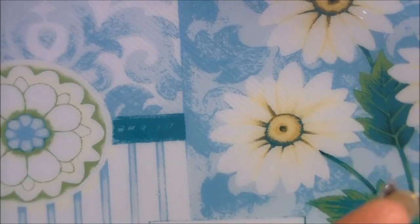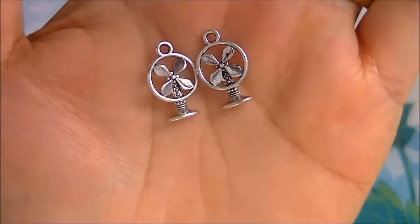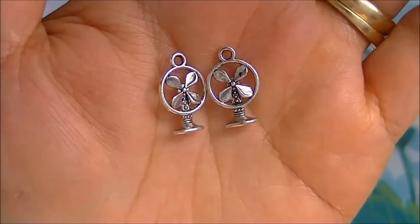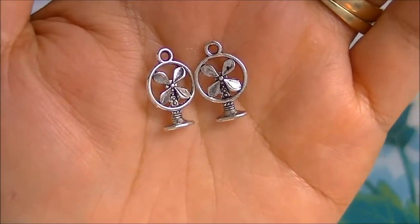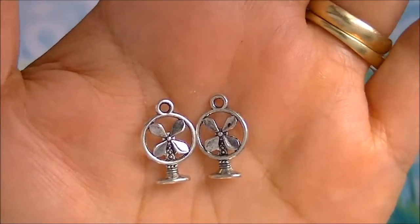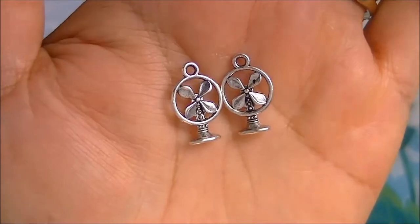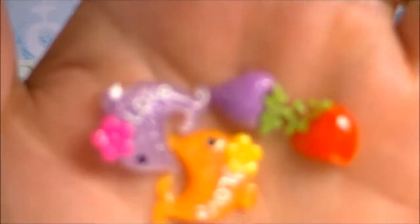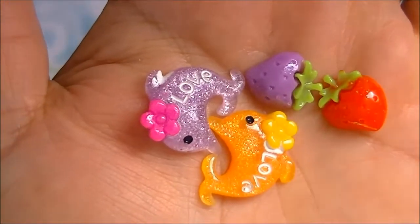These are cute little fans — it's like a joke between me and Juicy Lips 247 because I'm always hot, so that's the only reason why I got these. I think they're really cute. These are the last — thank god! These are dolphins and it says love on it, and these cute little strawberries.